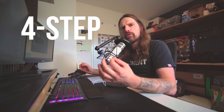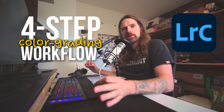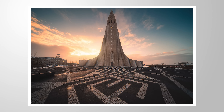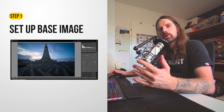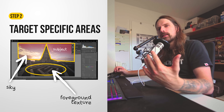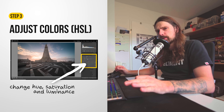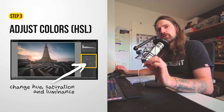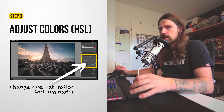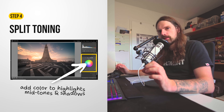In this video, I want to talk about my four-step color grading workflow in Lightroom. We're going to take this image and turn it into this final version. For the four color grading steps, we're going to start with a bunch of basic adjustments — fixing the exposure, then adjusting the white balance, followed by a little bit of masking where we can target very specific areas of an image.